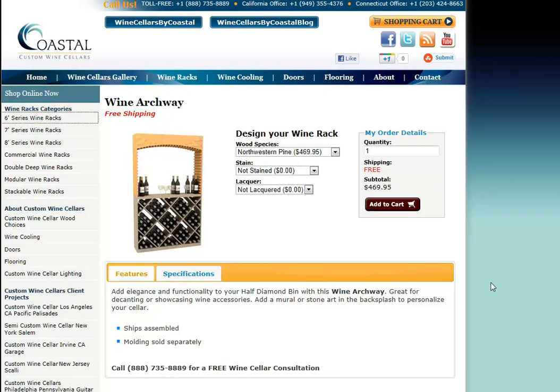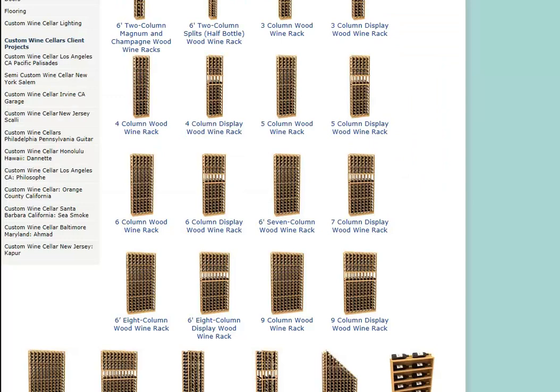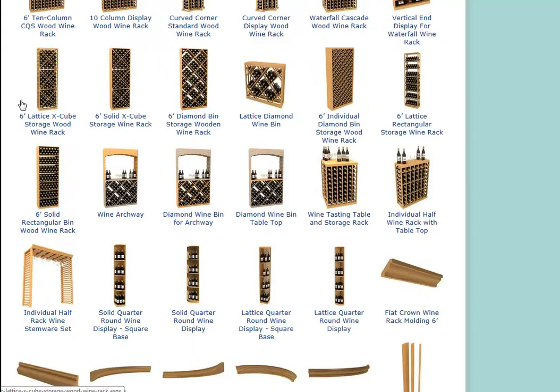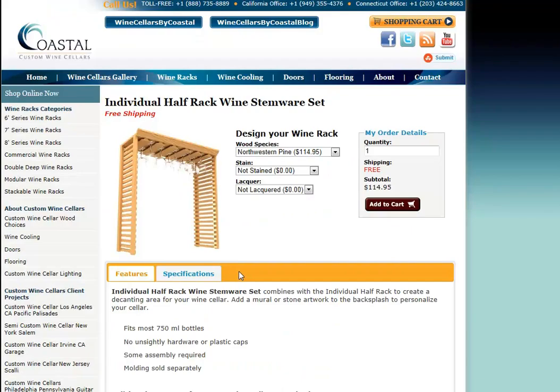If you prefer not to have an actual arch, or if the arch doesn't work in your configuration or your design, we also offer what's called the half-rack wine rack with tabletop and the individual half-rack stemware set. This will create about a 32-inch wide square opening. As you can see, you have the ability to hang glasses upside down here, which frames it in quite nicely with this mission-style or lattice-style appearance.